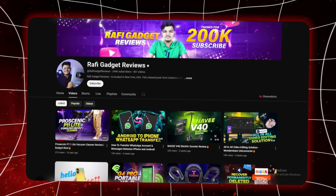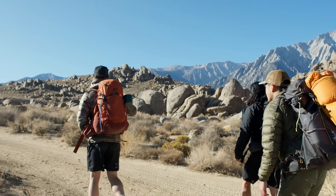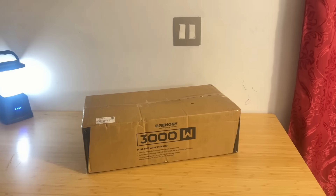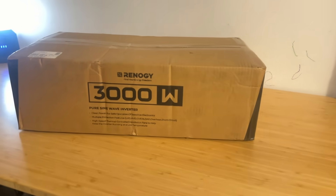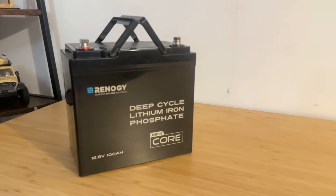Welcome back to Rafi Gadget Reviews. Today we have got something really special for all of you off-grid lovers, campers, RV travelers and solar enthusiasts. We are checking out one of the most compact and advanced lithium batteries in the market right now: the Core Mini 12.8V 100Ah Lithium Iron Phosphate Battery from Renogy.